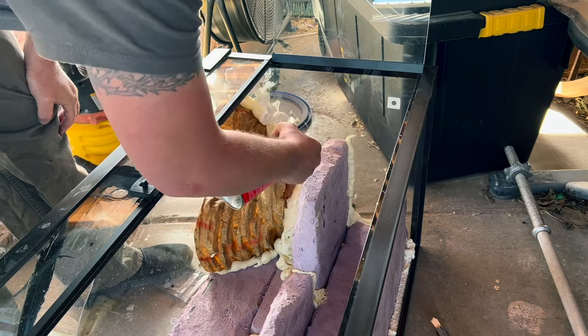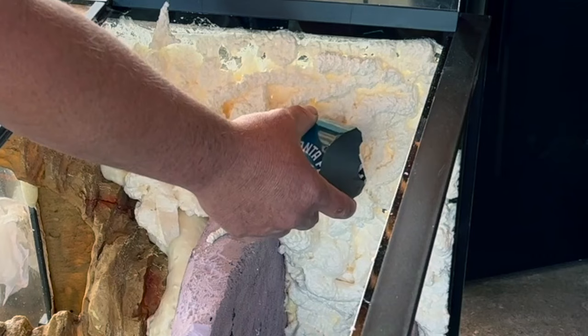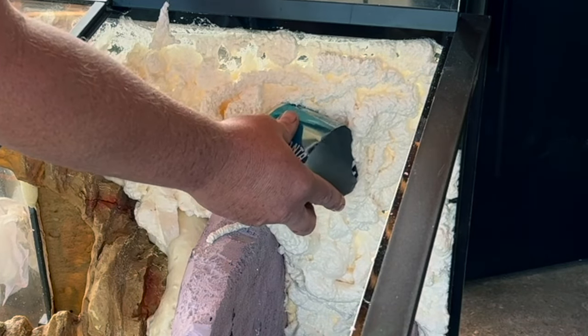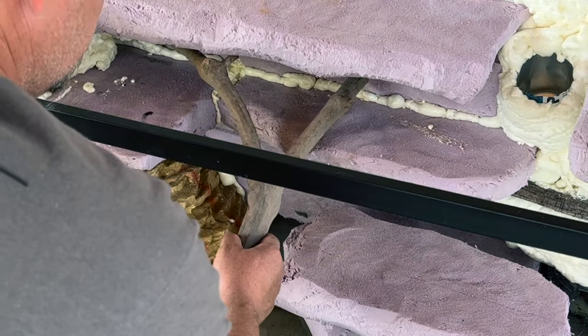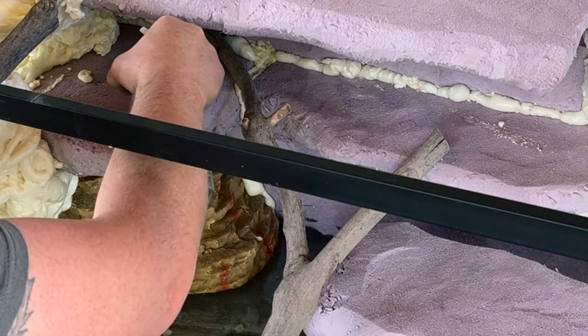Now we're going to cover the entire sides with spray foam. Gently placing in your plant holders and foaming over them will provide a nice look. Now I'm going to add some wood so that these critters can get from the bottom floor to the top floor.